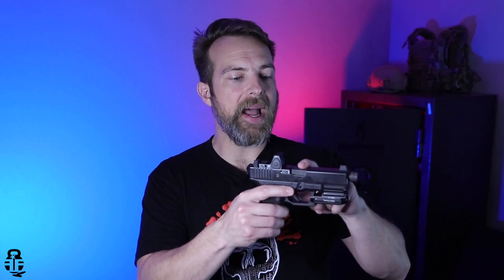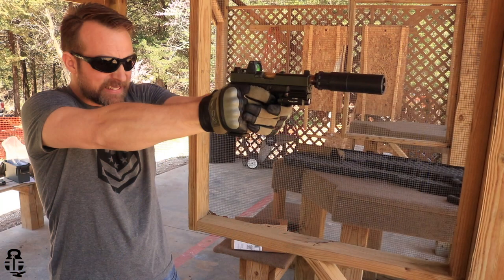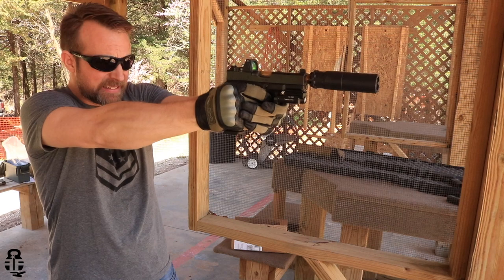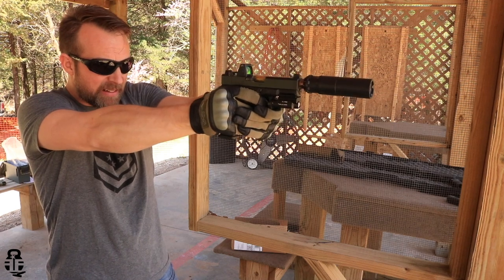One of the other things I've done is put a Faxxon Firearms barrel in this. This is actually the second Faxxon barrel I've had — I had a gold one, now have a black one. The gold looked cool but I like the black better. It's got about 2,000 rounds through it. The stock barrel had the majority of rounds through it with no issues whatsoever. The Faxxon, same. It's threaded, so I have the ability to attach a suppressor and have done some suppressor work with it as well.